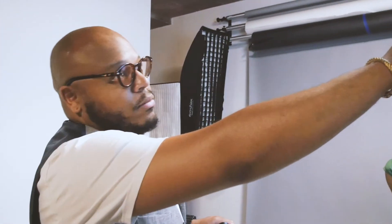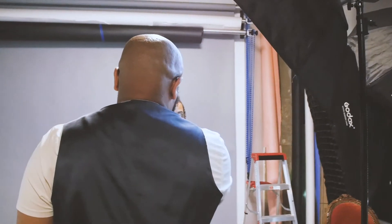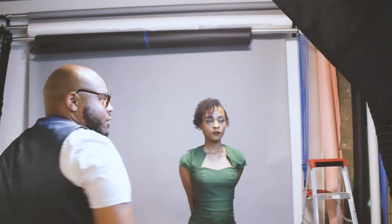So my bread and butter with a monolight setup is this right here — what I pretty much call a 45 degree room. We're about 45 degrees over the model's head, almost at a 45 degree angle. I'll probably be standing about right here when I'm shooting, and that way we get that angled light, much like the sun.